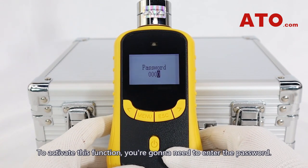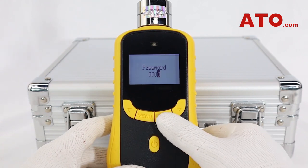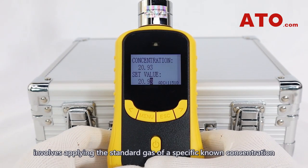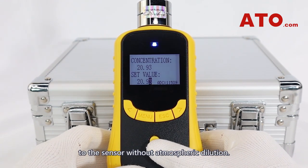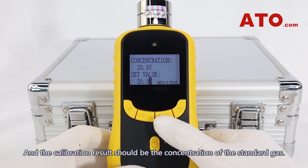To activate these functions, you're going to need to enter the password — please contact us if you need it. Span calibration, also known as target point calibration, involves applying a standard gas of a specific known concentration to the sensor without atmospheric dilution, and the calibration result should be the concentration of the standard gas.